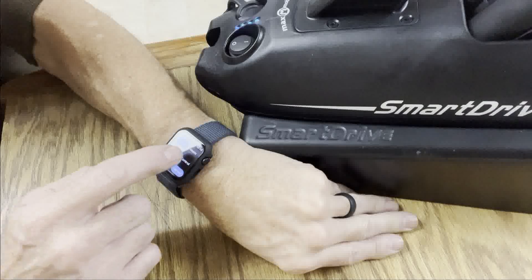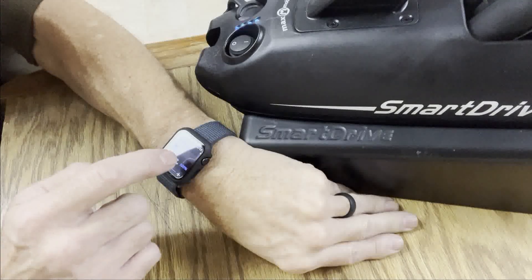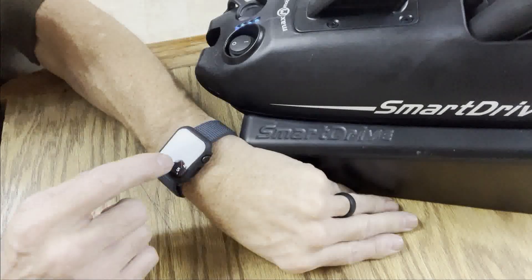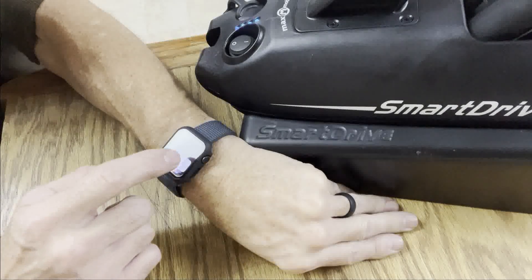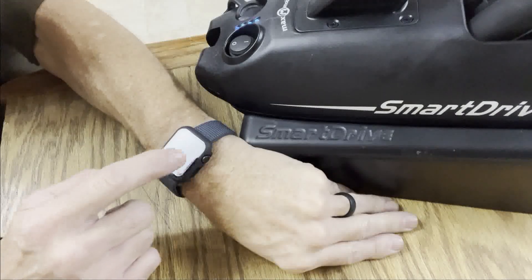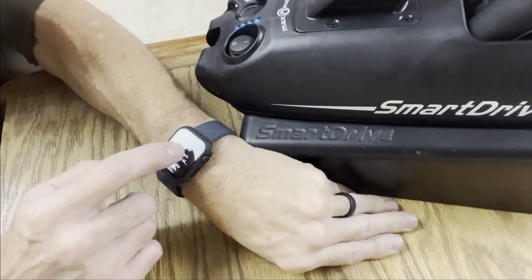We turn on latch mode — the latched mode will start as soon as I double tap, and then when I single tap it'll set the speed. Let's get back into the app; I'm gonna scroll up to our SmartDrive app.